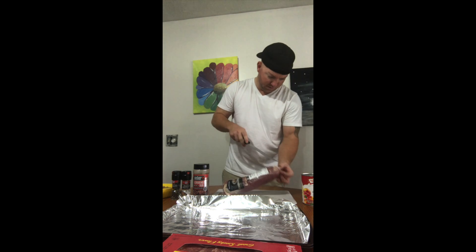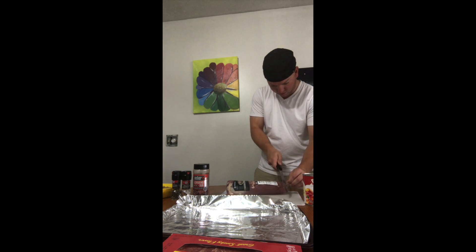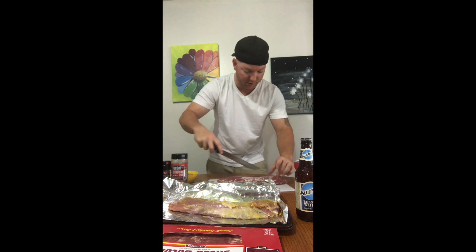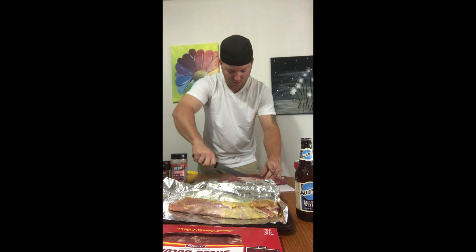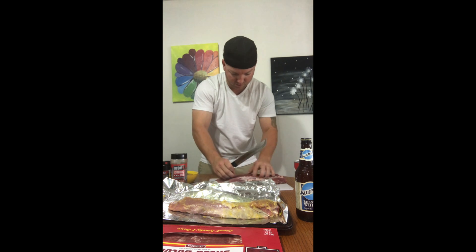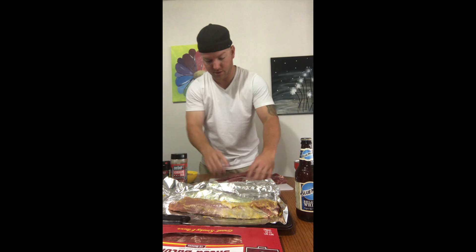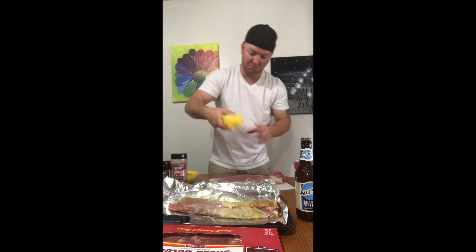So without further ado, I'm going to open this up and pull it out and start to cut it. Next I'm going to throw some seasonings on this, but first let me cut this other one real quick just to show you. You don't want to cut it all the way through, otherwise this whole plan is going to fail. Then after you're done with that, flip it upside down and get your ingredients going.